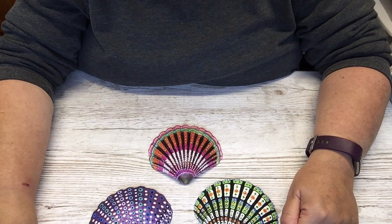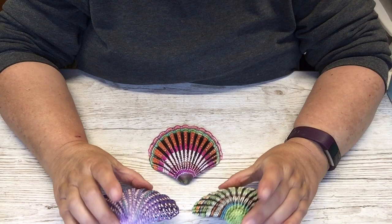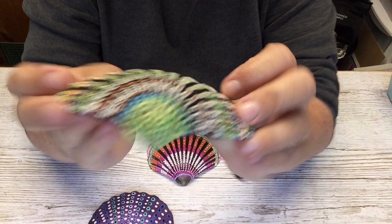Hi everyone! I thought I'd come along and show you my shell art. My friend gave these big ones to me — I saw her doing some painting and said I'd love to have a go. She said she had some spare, so I popped round. These ones I did with the paintbrush.